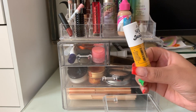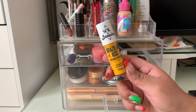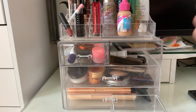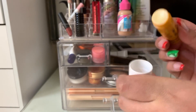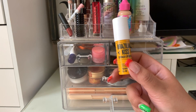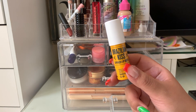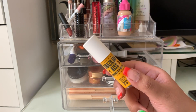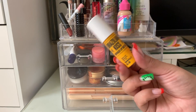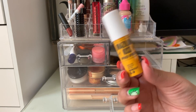This is the Sol de Janeiro Brazilian Kiss Lip Butter, sent to me by Octoly and Sol de Janeiro. It's kind of like a big glue-stick type product. I have a love-hate with this — I don't feel like it's super moisturizing on my lips. It does add some hydration, but it's not the most hydrating lip product I've ever applied. I'm pretty bummed because I've heard good things about this, but for me with super dry lips, I don't really find that it helps a lot.